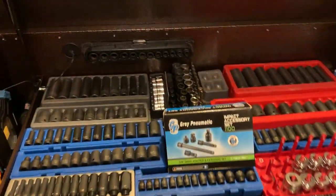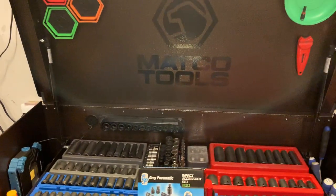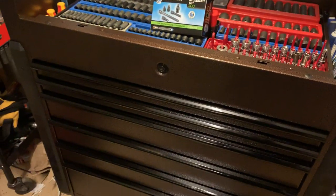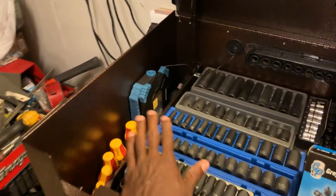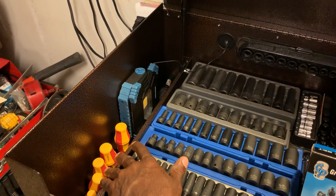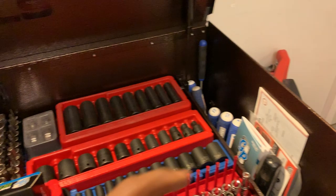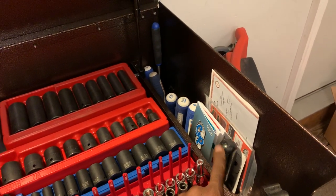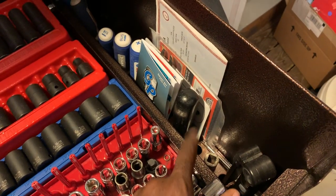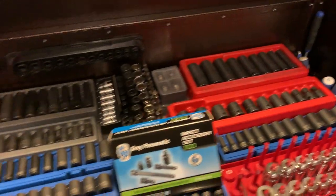This is the Jamestown box - it's six drawers plus the top portion. Up here we've got some insulated screwdrivers, a shop light by Work Zone, some Linx screwdrivers, a Snap-on breaker bar, a couple extensions, an extra light, title system vehicle magnets, and things like that on the top portion.